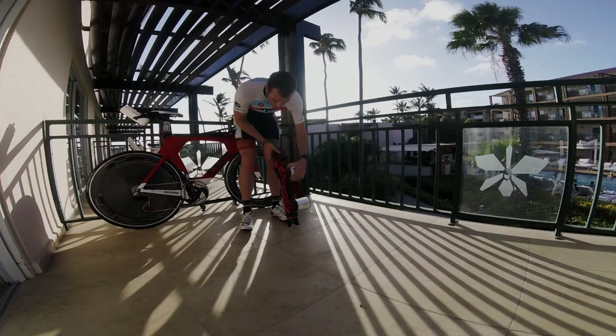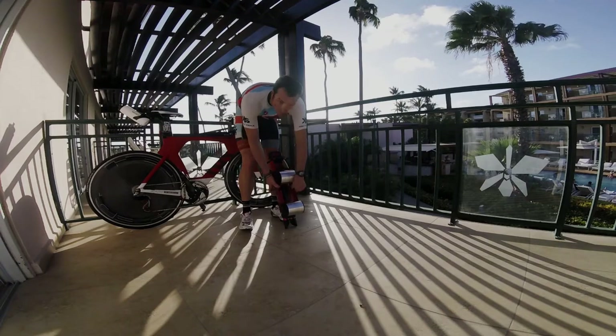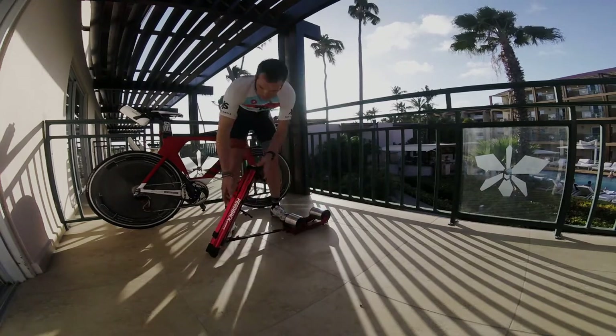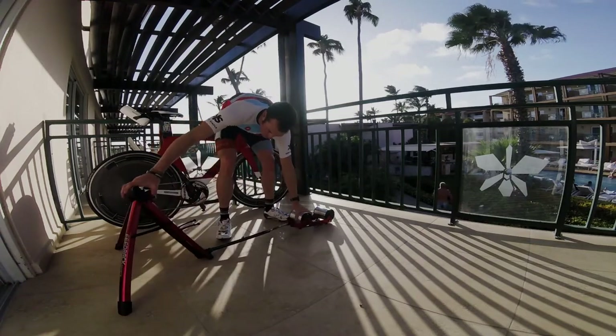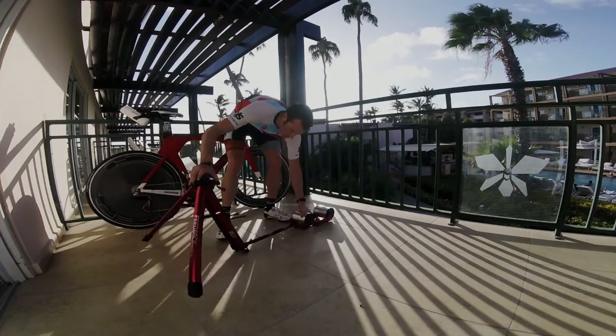A couple of things I wanted to show you is the adjustability of the trainer, which you somewhat saw in the video just a second ago. We have the adjustability forward and aft, so it doesn't matter the length of your bike — you can put all size bikes on it. We also have some adjustability up here in the front.